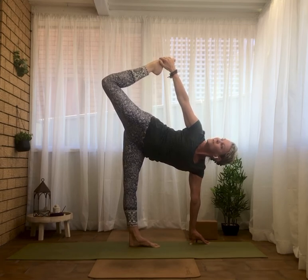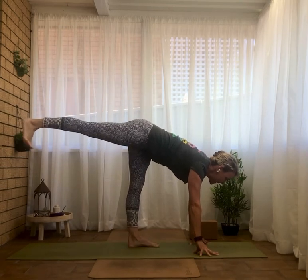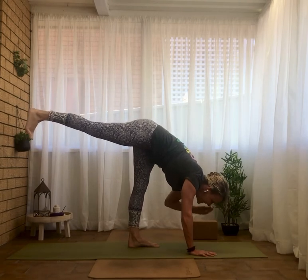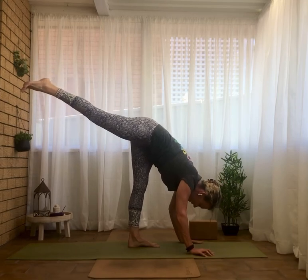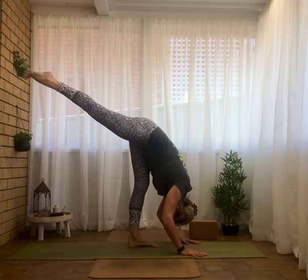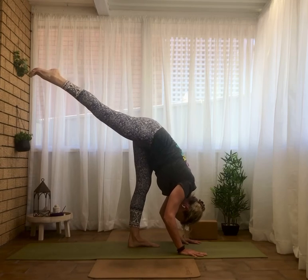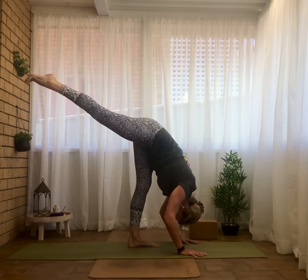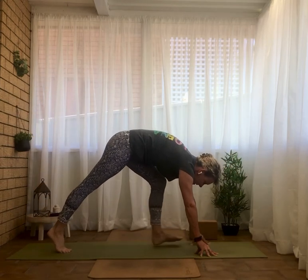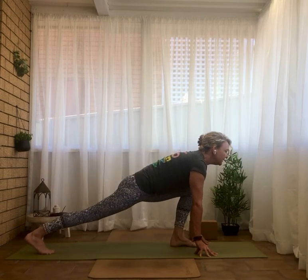Transitioning now to our standing splits — right hand to the floor, square the hips, straighten that back leg. Bringing the leg closer to the sky, and the chest closer to the shin. Deep, slow breaths. Inhale, halfway lift — raise this chest, lower that back leg, wiggling the left foot forward a tad. Coming back into my lunge.